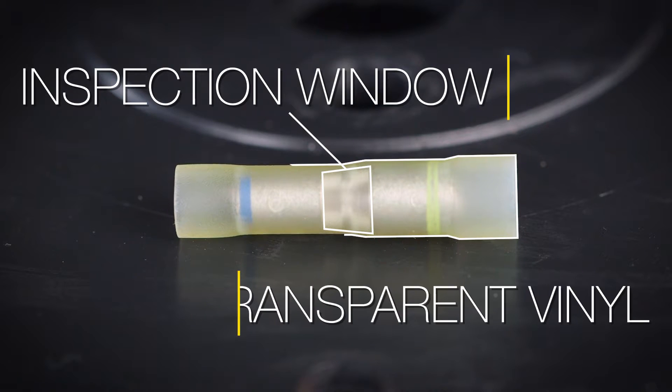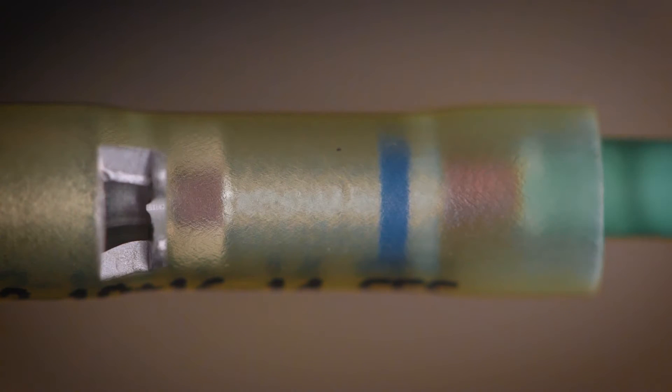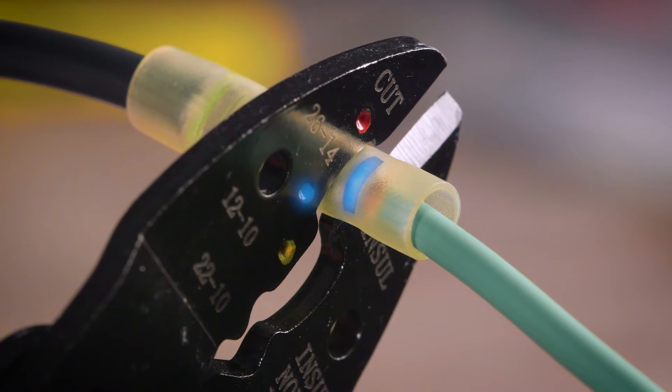The built-in inspection window and transparent vinyl insulation let you view your work. The EZ-View window lets you see the built-in wire stop, making sure you don't overlap or over-insert wires. The color stripe at each end of the connector indicates the correct wire to use and matches the correct crimp die to be used.